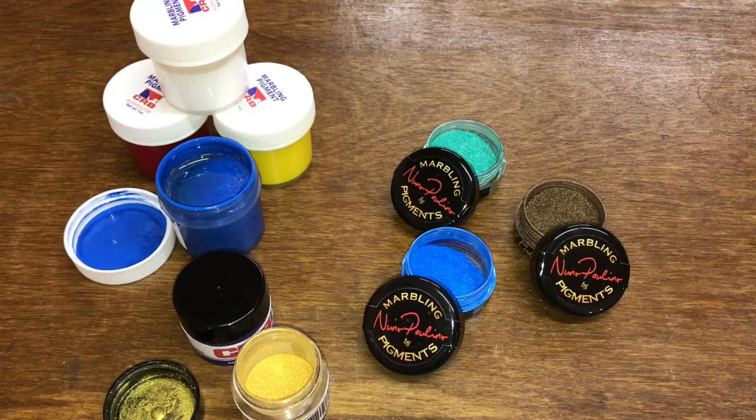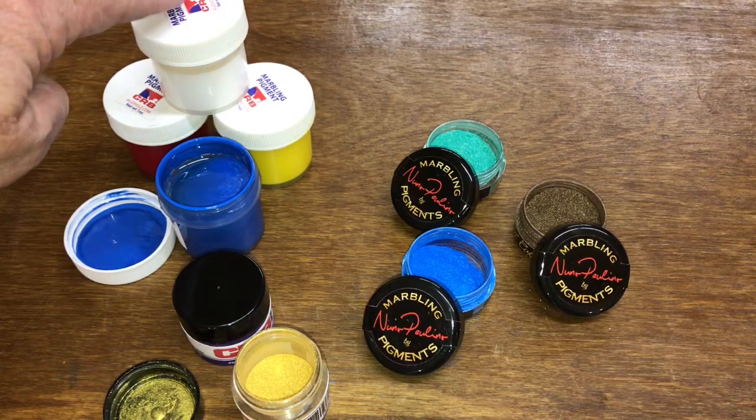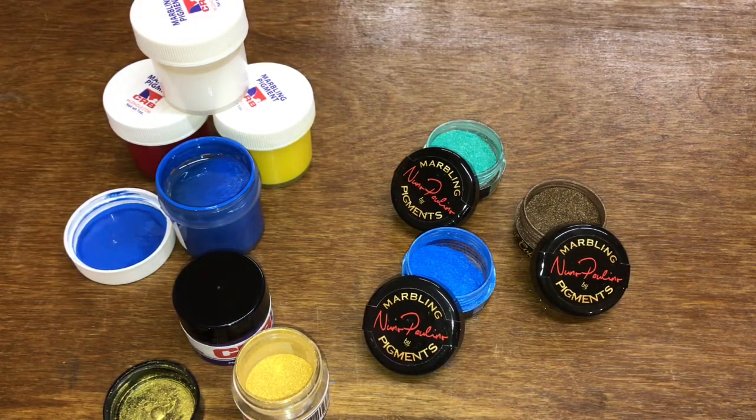We're going to talk a little bit about marbling pigments. There are a couple of different types. You have the liquid ones, which are a little bit more versatile if you want to mix custom colors. For instance, you can take blue and yellow and make green, or specific types of greens — you can add more yellow or add more blue.